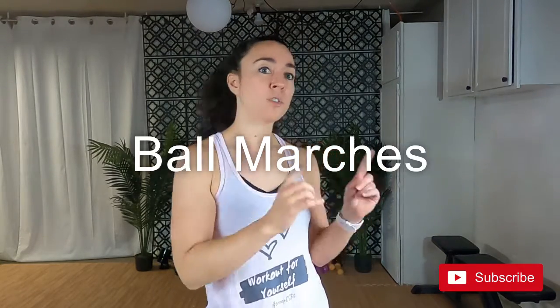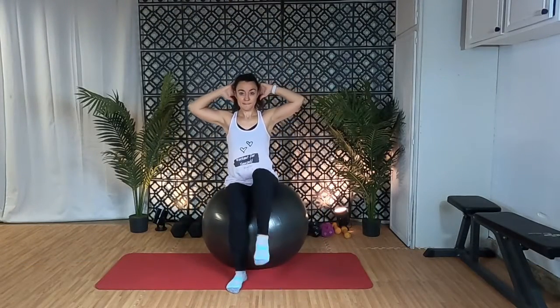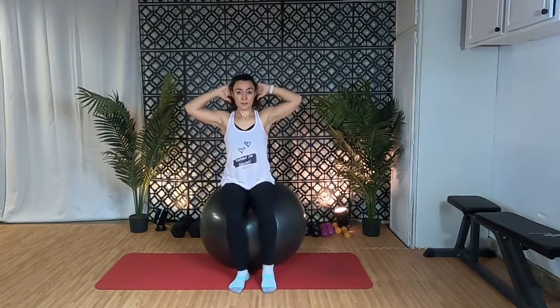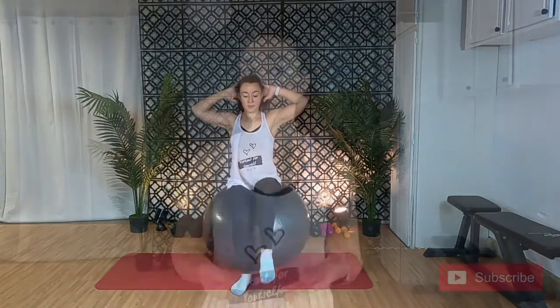So for this one, hold on to the wall if you need to or place the ball against a wall for more support, or you can do it in the middle of the floor if you're more up to it. Sit on the ball with your spine straight and your abs nice and tight. Take your hands behind your head if you can or keep them on the ball, and lift your right foot off the floor just a few inches. Lower your foot and then lift your other foot off the ground a couple of inches. As you get more comfortable with the movement, you can lift your knee higher and march faster. You can also add a little bounce on the ball if you feel more comfortable. Repeat this for about one to two minutes.